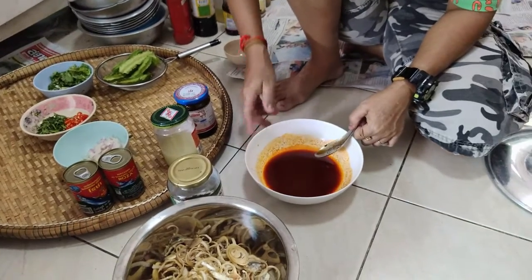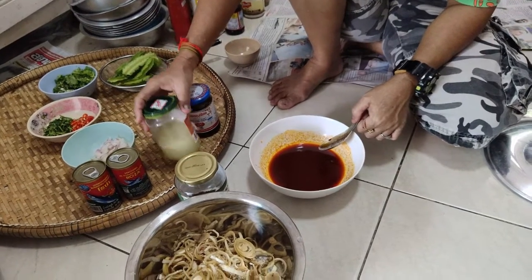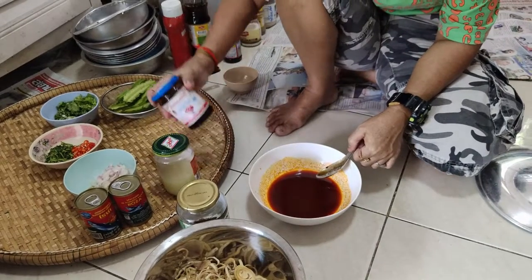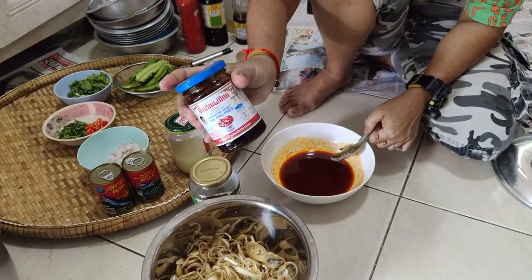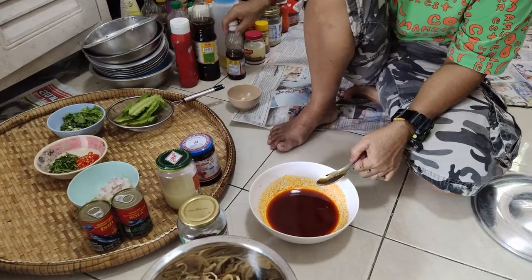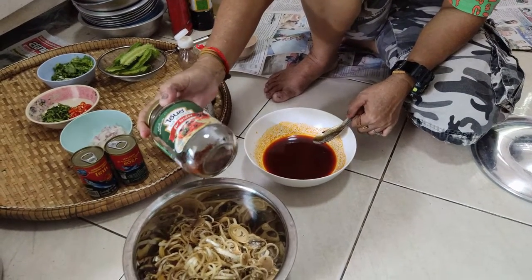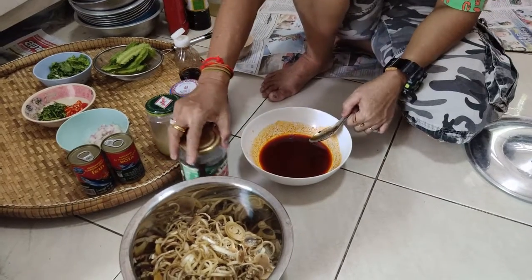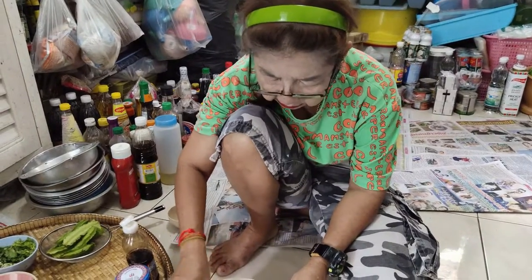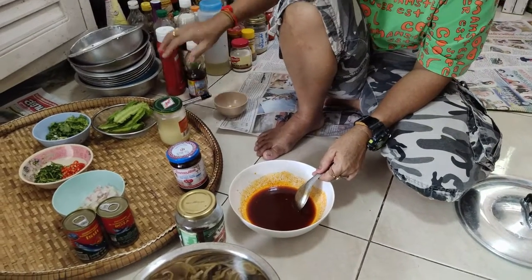First you make the sauce. You put lime juice, Pig Thai — what do you call this? Thai chili paste. And fish sauce, and a little bit of dry chili. Put it all together and make the sauce with a little bit of sugar. Is it supposed to be sweet? Sweet and sour — it's a sweet and sour sauce.